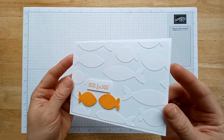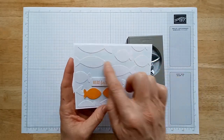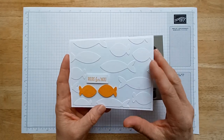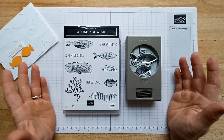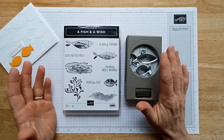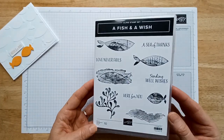If you don't have an embossing folder, I used a punch to punch out images repeatedly and glue them to the paper to create that same kind of texture. You can try this technique with any punch you have, but I'm going to be using this bundle today — 'A Fish and a Wish.' It's so cute!